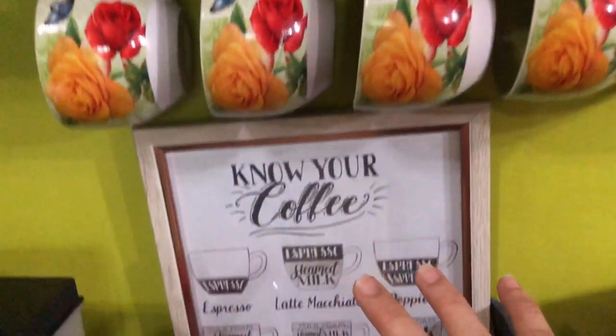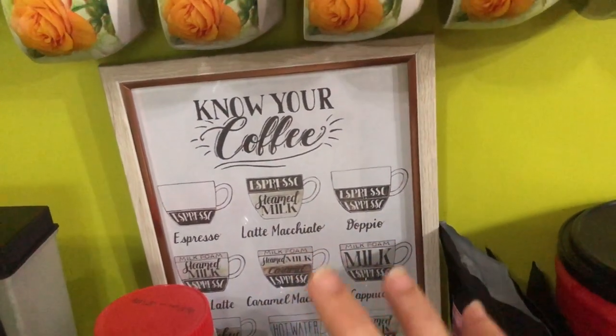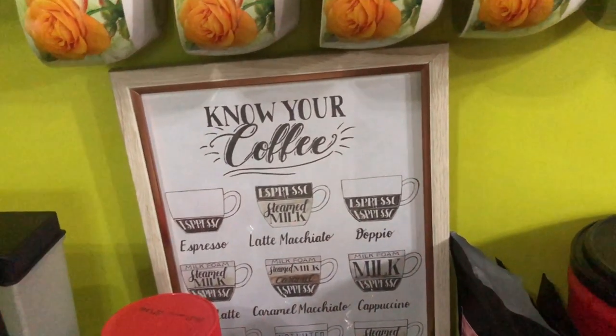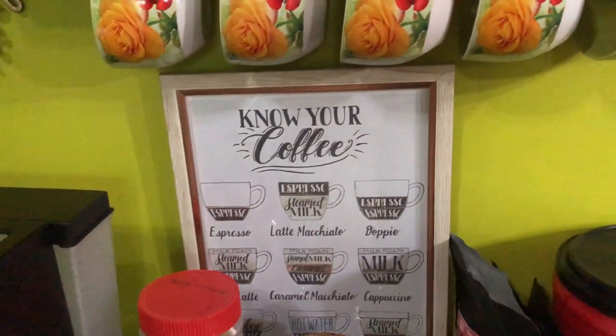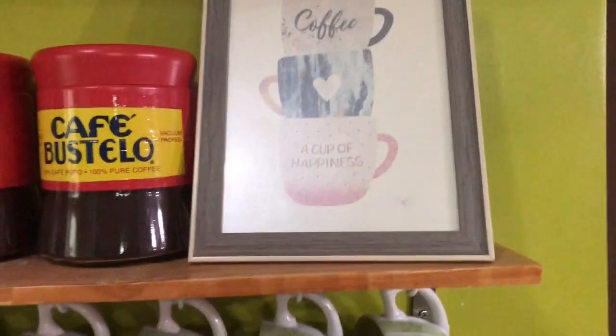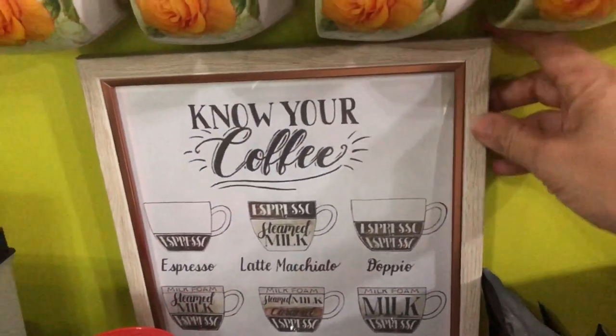You can get a lot of coffee quotes on Pinterest. Just choose anything that you like to add on your coffee table or coffee nook, and then have them printed in black and white or in color.